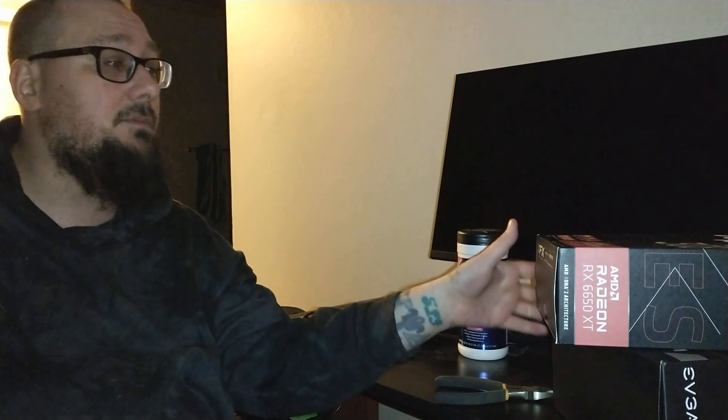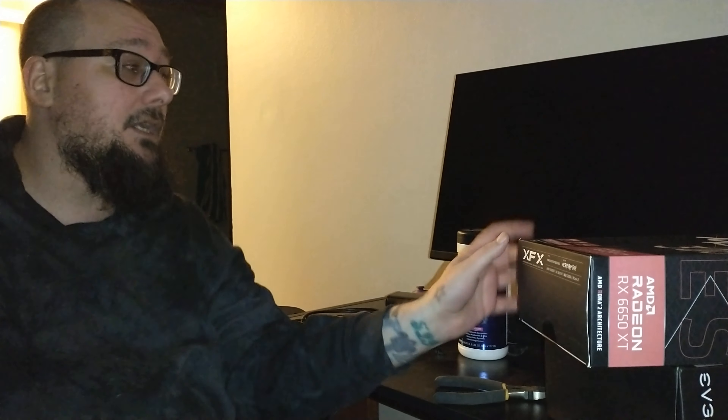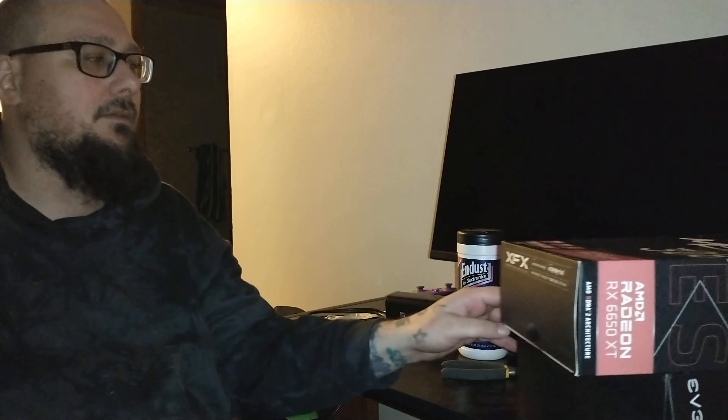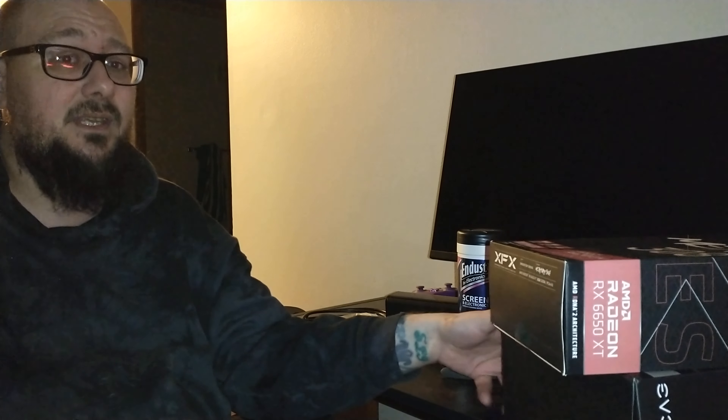I already ordered stuff from Newegg that's coming tomorrow. All in all it's a good turnout for me. Hopefully Amazon handled insurance on the package they sent me, because they're gonna need it — because I'm not sending it back. Who can afford that? Especially considering I already ordered from a different website because I found better prices. What the heck.